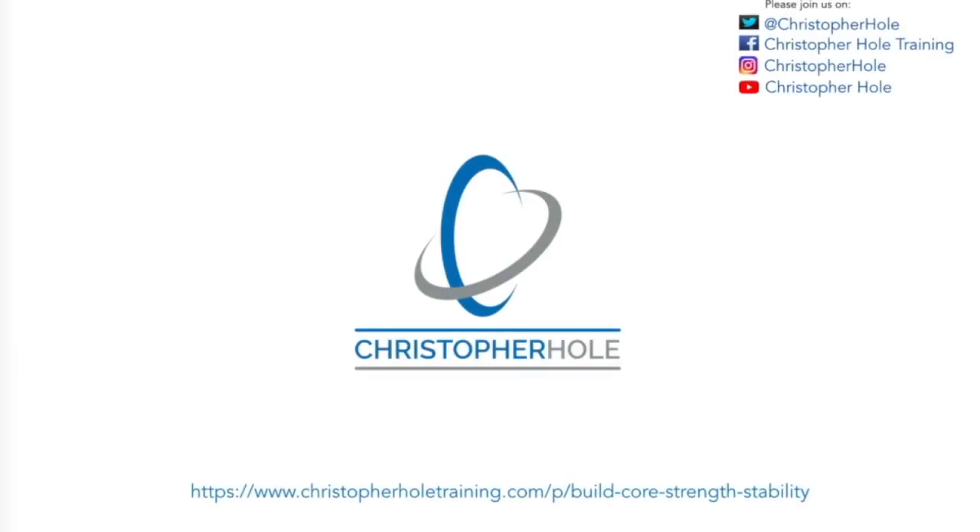I just want to mention my social media, which you'll see in the top right of the screen. It's Twitter at Christopher Hull, Facebook Christopher Hull Training, Instagram Christopher Hull, and YouTube Christopher Hull. Please do come along, like, follow and subscribe — it'd be great to have you on board. Also please comment below about anything you've learned, found interesting, or any question you might have about the information from the tutorial.